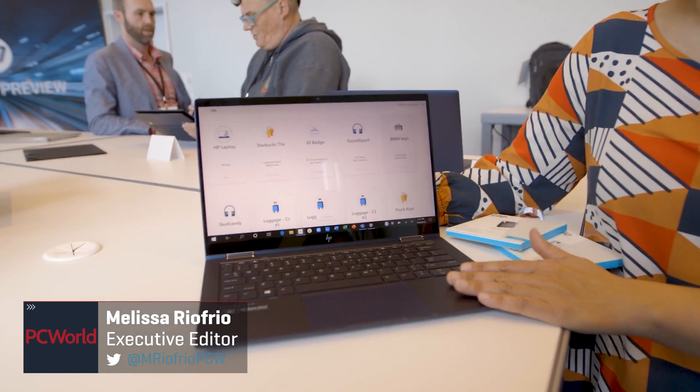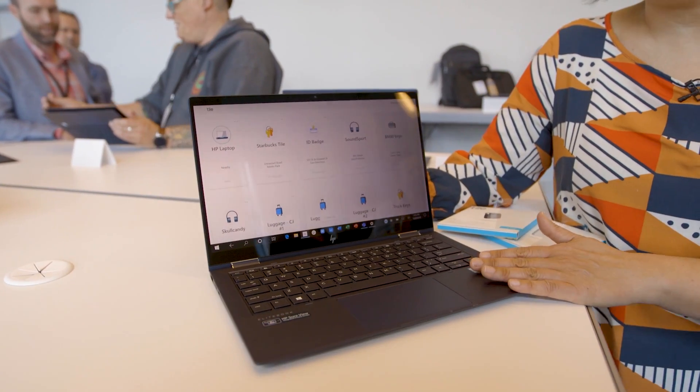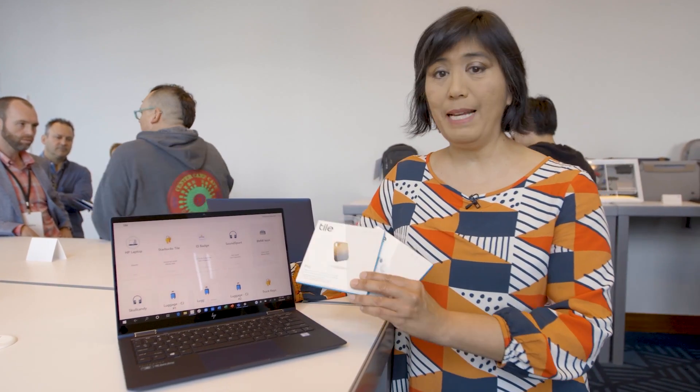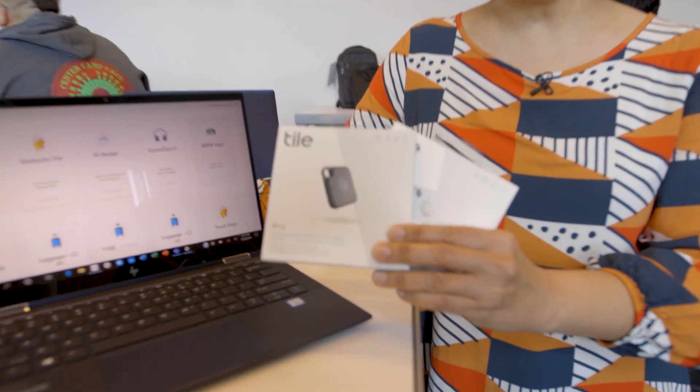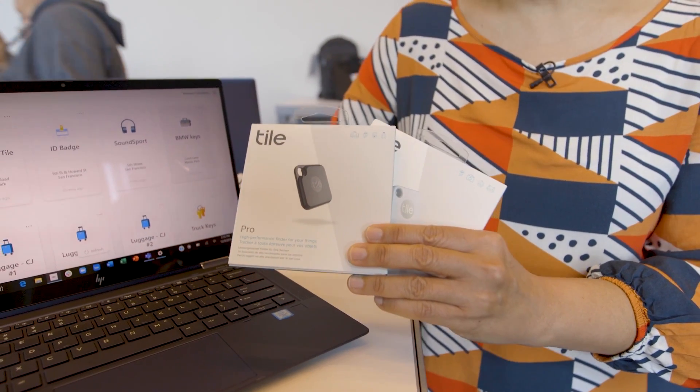I'm here with the HP EliteBook Dragonfly. This is a new thin and light corporate laptop from HP and there's a lot of great stuff to talk about with this laptop, but the one I'm talking about right now is inside — you can't see it. It's an integrated Tile, and some of you might know the consumer Tile tags that you can put in your backpack, on your dog, and on your wallet.